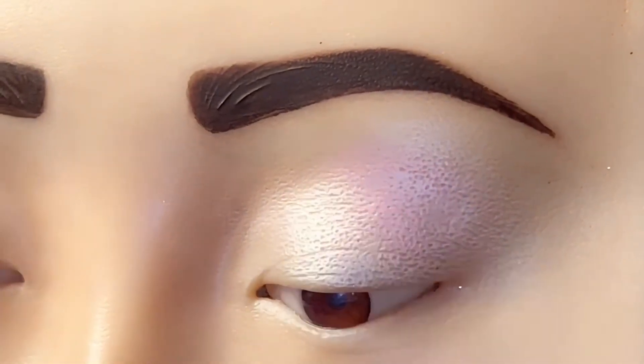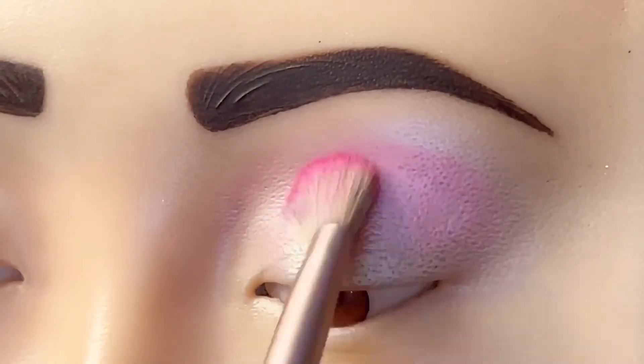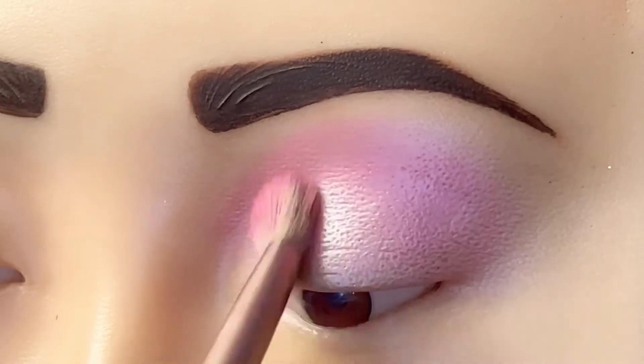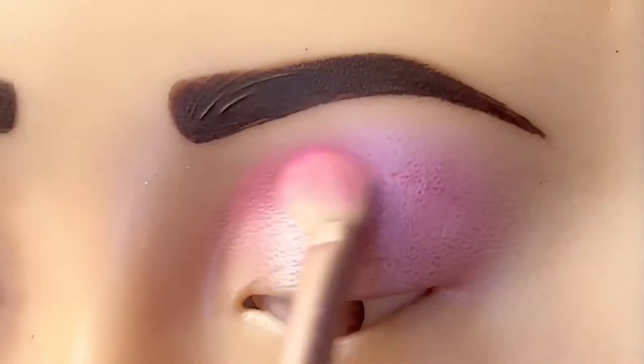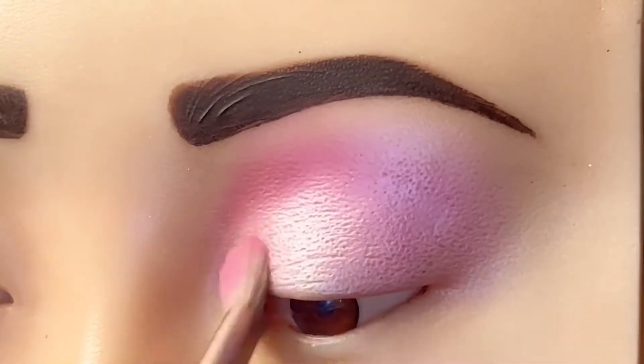Then we start applying the eyeshadow evenly. We use a big brush so that we apply the eye properly.